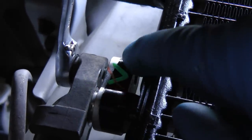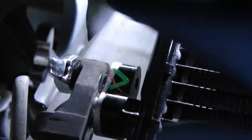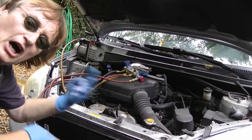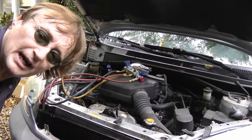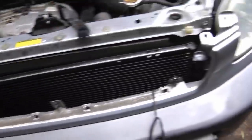Then we'll line up the air conditioning lines on the condenser and bolt them on. Then of course, you got to hook up an evacuation pump to suck all the air out of the system before filling it up with new refrigerant. You want to do that for about an hour or so, and while you're doing that, you can put all the rest of the car back together.